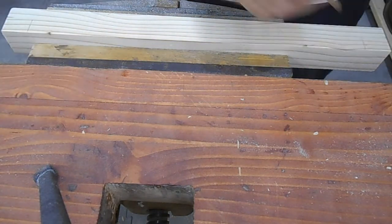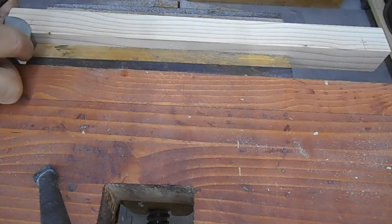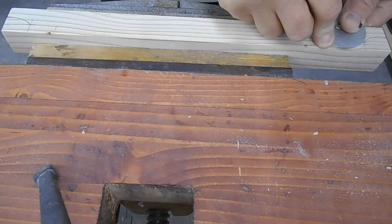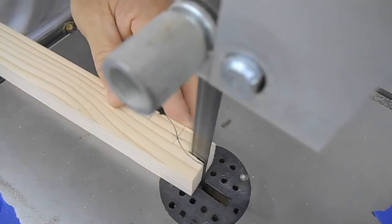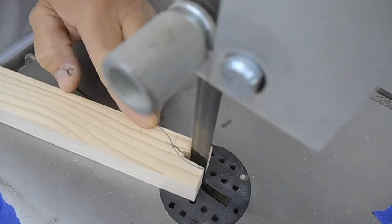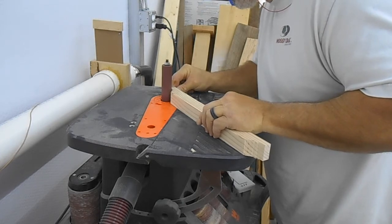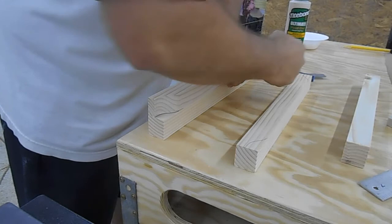Then I made a few marks, took a fender washer, and drew a design on the back boards that go in the footboard and headboard — just in case there's any movement forward and backward. I cut these out to fasten to the back side, which on the headboard would be toward the wall and on the footboard toward the mattress. This will keep those boards lined up with each other — there are two on each one.